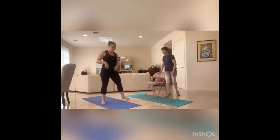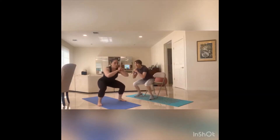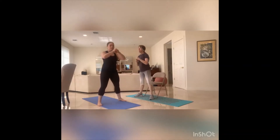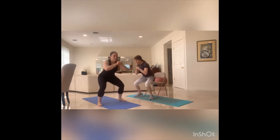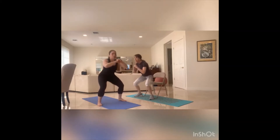Core tight before you even start. Down, one quarter, down and up — eight. Breathe it out — seven, six, five. Knees towards the toes — four, three, two, one. Awesome.